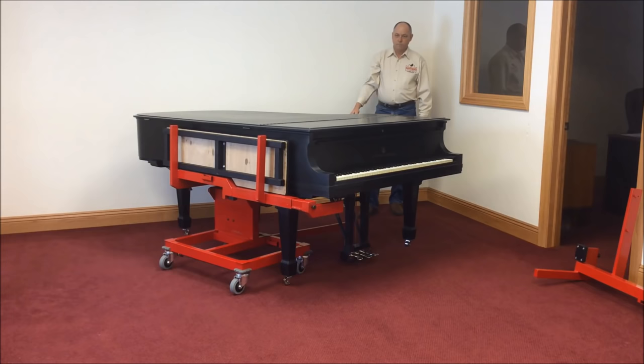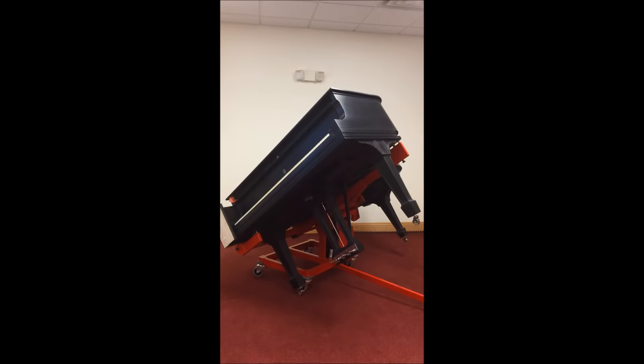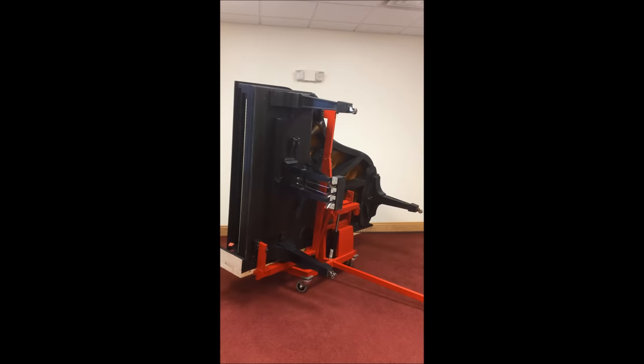The piano is now ready to be lifted. Hold the up button on the control pendant until the piano is completely vertical. The GrandMover is supplied with a 10-foot coiled pendant cord, allowing you to remain well clear of the piano at all times during the moving process. The machine is set to stop at both the full up and full down positions.